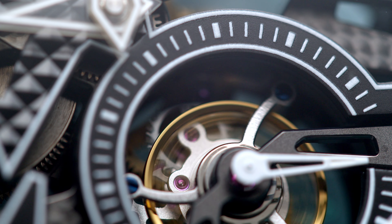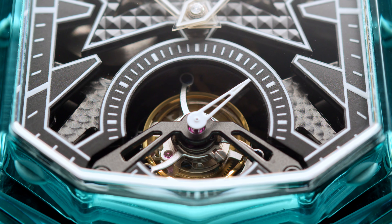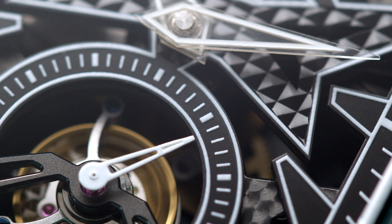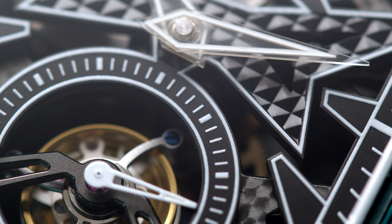Tourbillons used to be the pinnacle of watchmaking and only accessible above a certain price point. I remember 12 years ago when I fell in love with watches, a tourbillon was something that intrigued me deeply. Here we have a 60-second tourbillon with its seconds hand mounted on it as well. Sometimes tourbillons don't feature the hand, which means you can't set it really correctly. In this case we have it, and I'm happy we do.